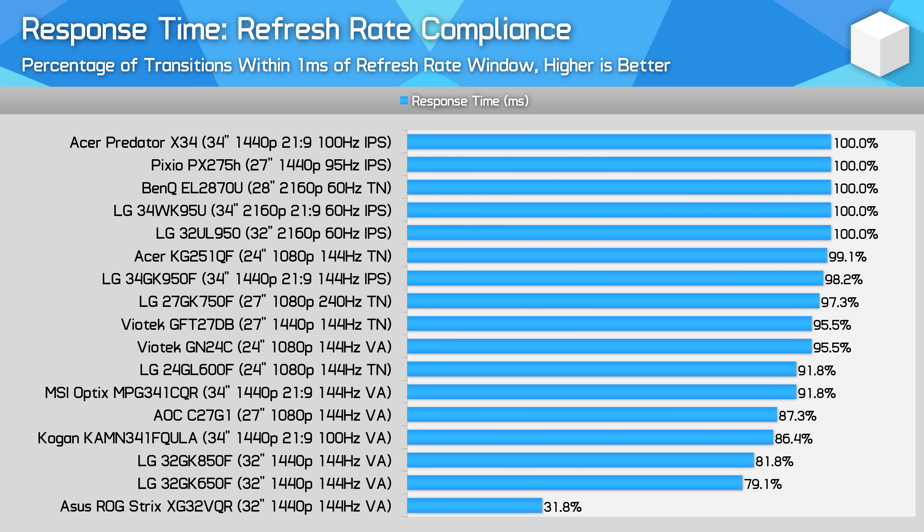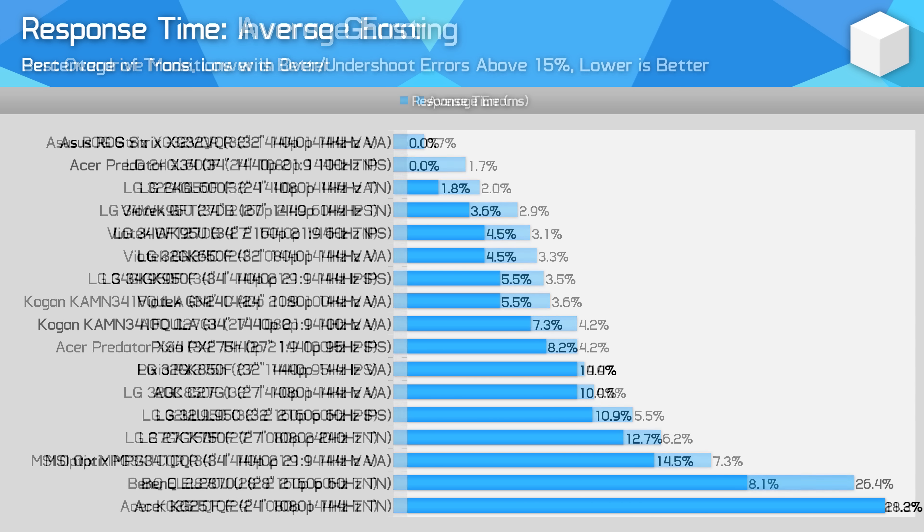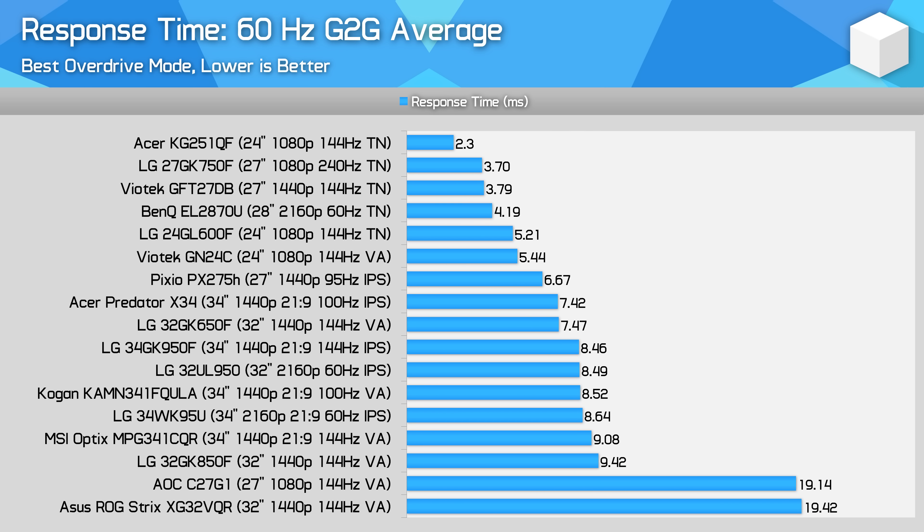Next up is the refresh rate compliance test — here we can see how every monitor fares in delivering response times within the refresh rate window. Then we have average error — want to keep that as low as possible. Next is our inverse ghosting test, or the percentage of transitions with errors above 15%, which is the 15-15 rule. Want to keep that low to prevent inverse ghosting with the best overdrive modes. And then we have a quick look at response times when the monitor is set to 60Hz rather than the maximum refresh rate. In many cases, this causes worse response times, and 60Hz is quite a common use case if you're hooking up to a console or some other device — not all output devices can do 144Hz.